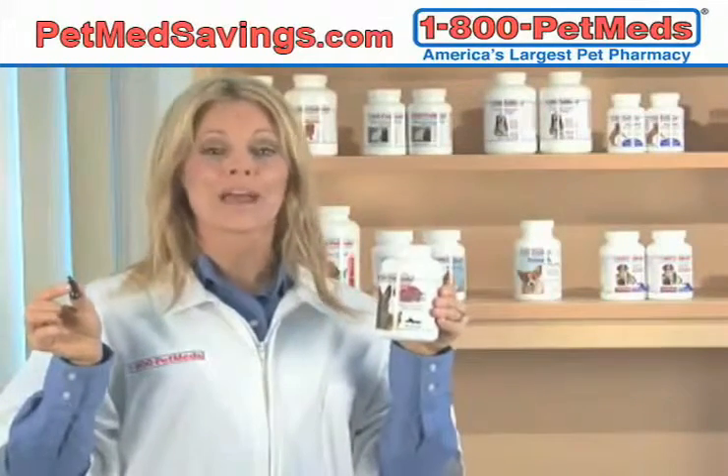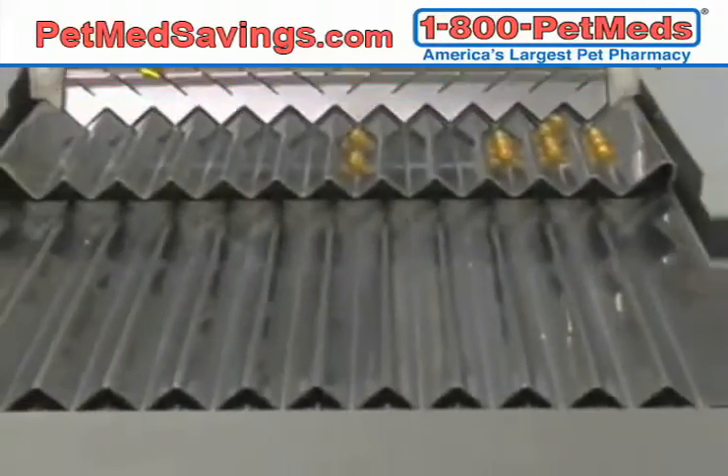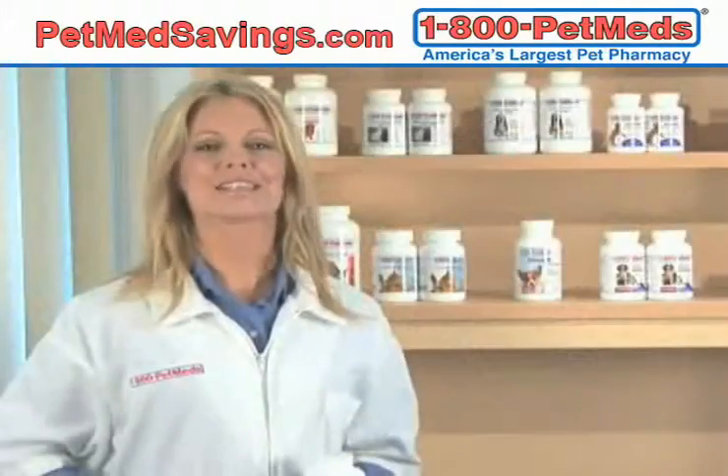Super Joint Omega is packaged here in the USA in an FDA-approved, state-of-the-art facility. We follow strict quality control procedures so you can be assured that every soft gel your pet eats is healthy and safe.